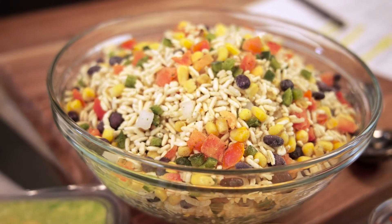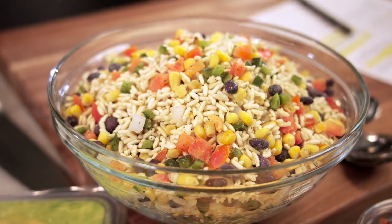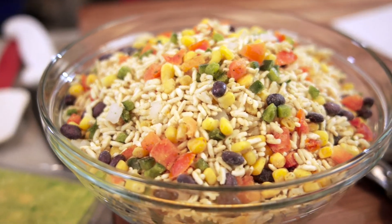Think of all the back-of-house labor you're saving — especially when labor can be at such a shortage right now. Your grains are cooked perfectly, you have poblano peppers that are already diced, ripe tomatoes that are diced, the corn is fire roasted, and the black beans come individually quick frozen, so they're not out of a can and you don't get that tinny flavor you can sometimes experience.